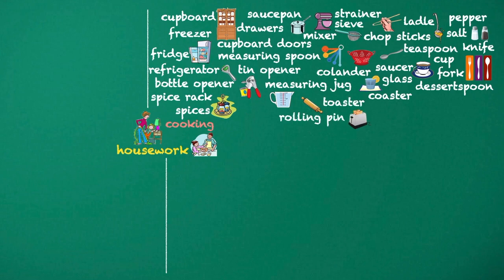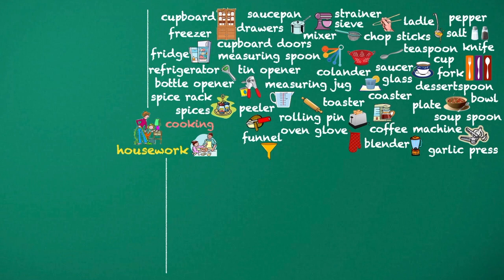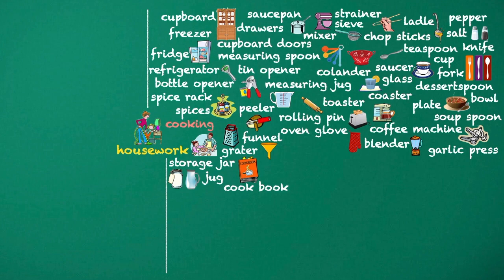Toaster. Coffee machine. Bowl. Plate. Soup spoon. Garlic press. Blender. Oven glove. Peeler. Funnel. Grater. Storage jar. Jug. Cookbook. Bowl.